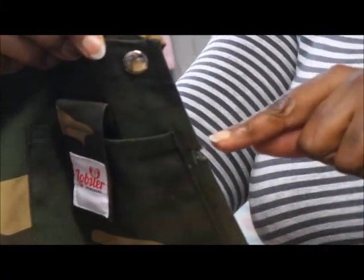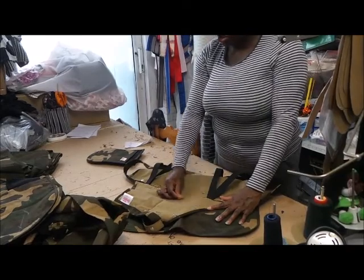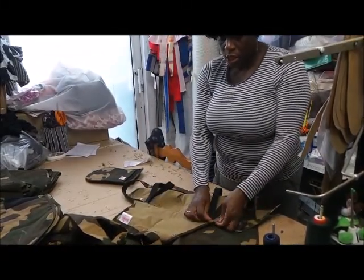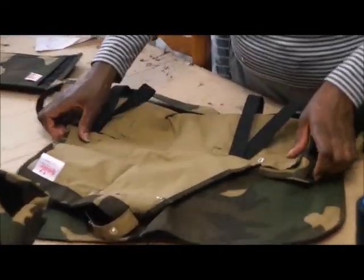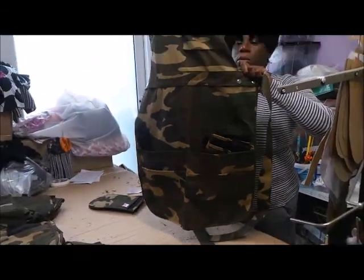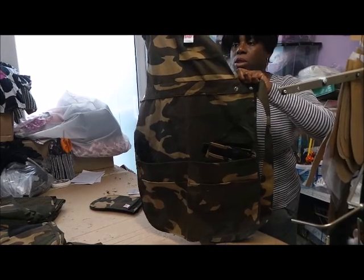The tuck shouldn't be there. Make sure the fabric is flat at the back so you can stitch correctly all the way through, or else you get tucks like this. I had to unpick it because you can see the stitching — and see where the stitch line is now. That's where it should be.